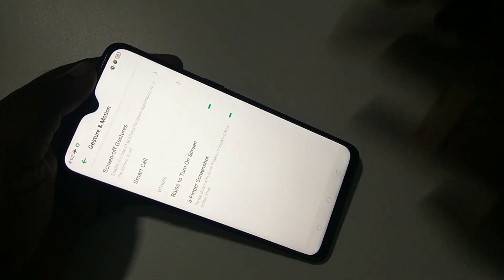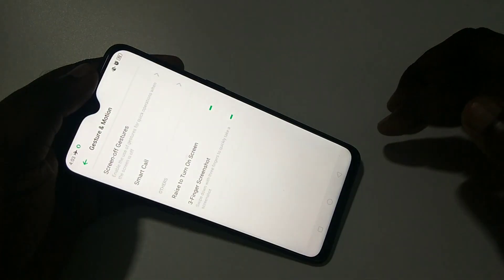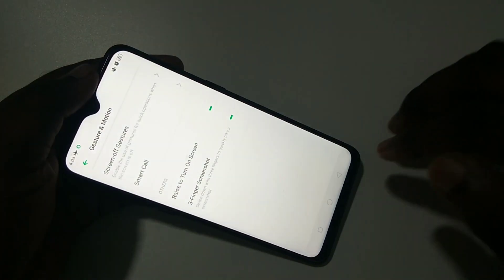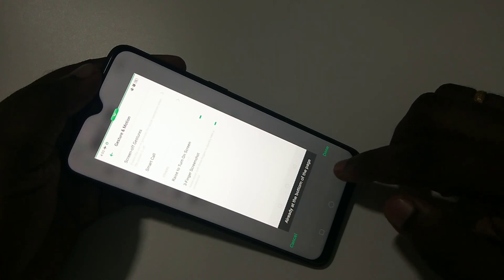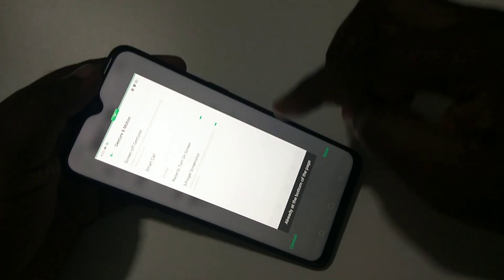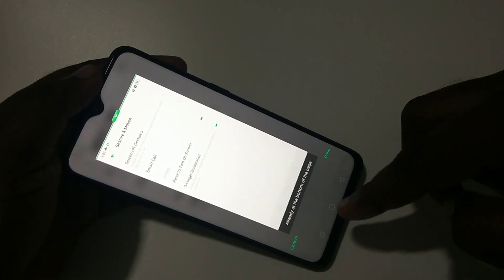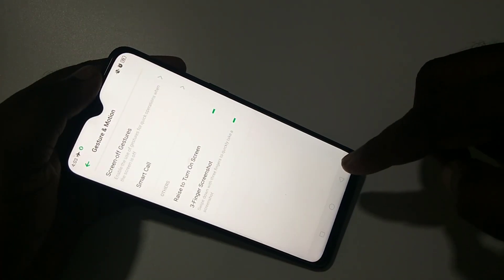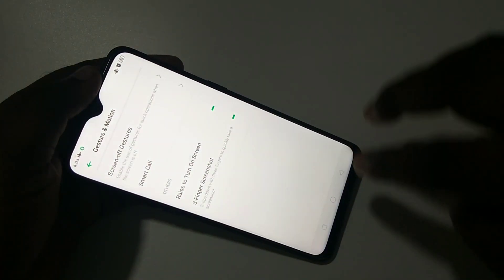Let me enable it now. Let me try — see, it's working! You can see the long screenshot option here. You can use that if you want to take a long screenshot.